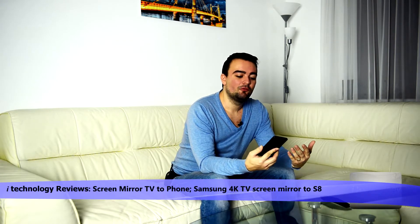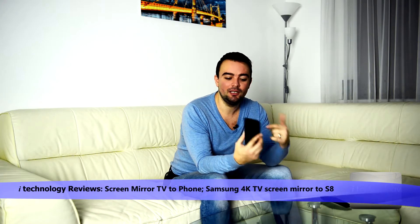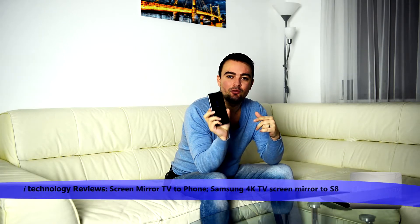Hello YouTubers, welcome to iTechnology Reviews. We got a special video for you today involving Samsung Smart TVs for you Samsung TV lovers. In our example we will use the S8. Today we're gonna show you how to stream the image from your TV to your Samsung phone.